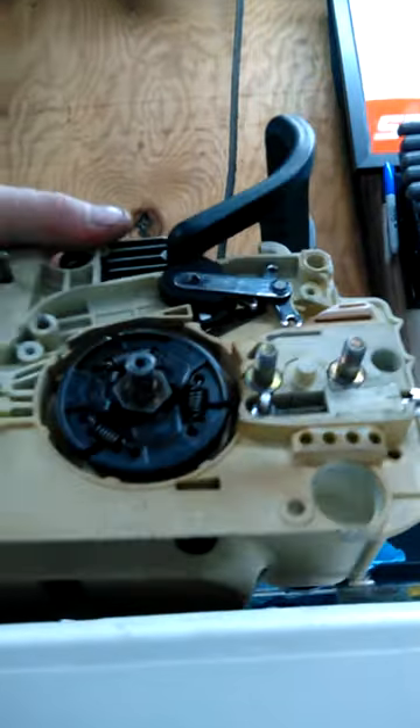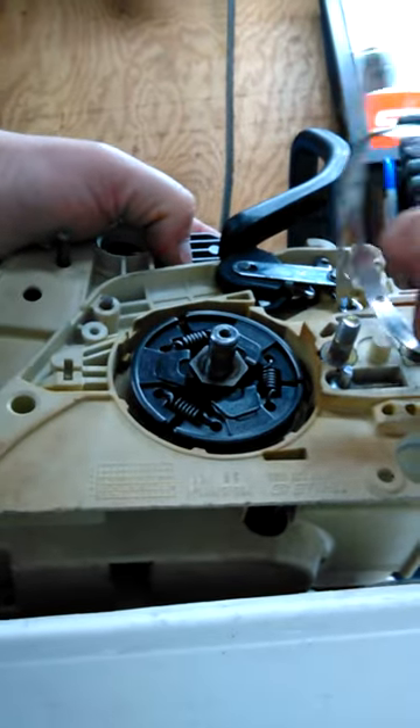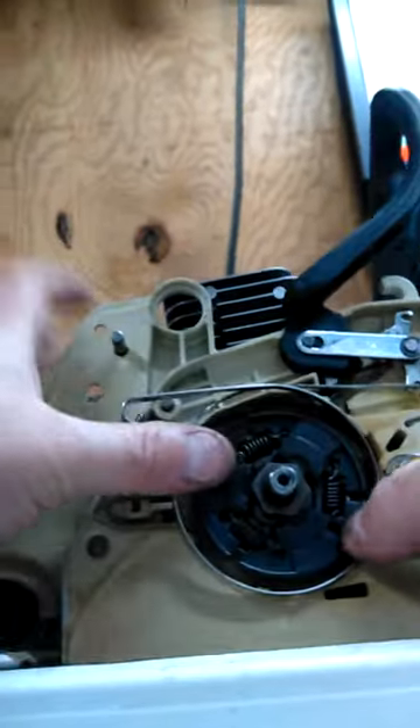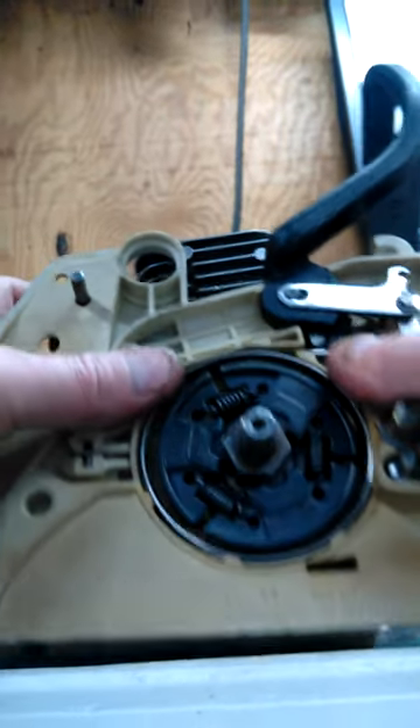Now I'll go ahead and put my band on — slip it on the hook there, plug it in, line everything up, and bam, there it is.